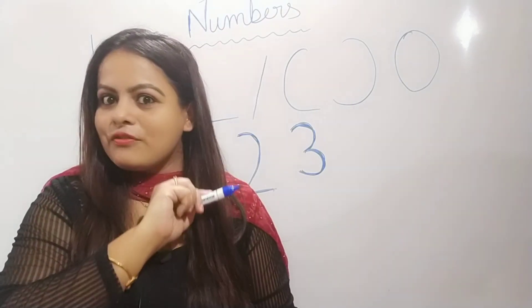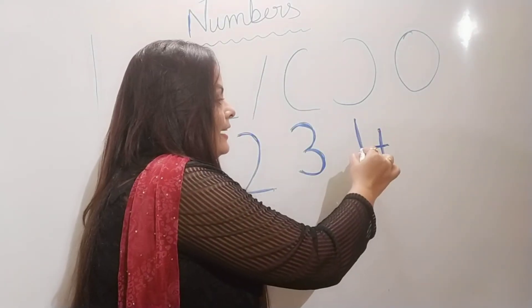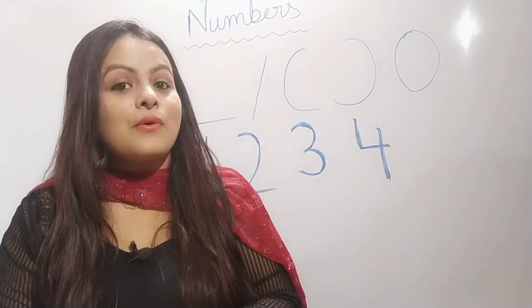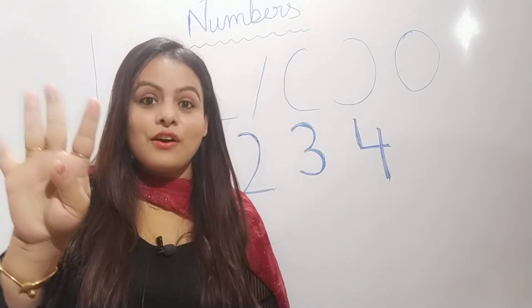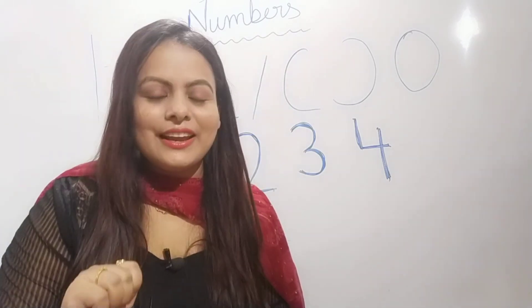Now let's move towards the number four. Standing, sleeping, standing line. Standing, sleeping, standing line. Standing, sleeping, standing line to make the number four. Let's count with me: one, two, three, four. Very good.